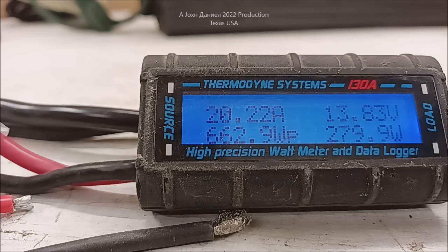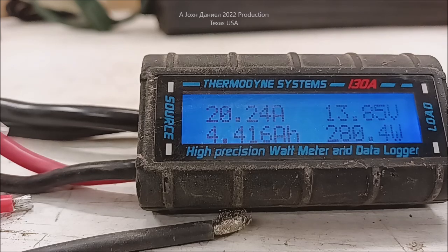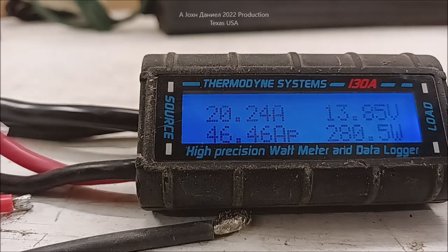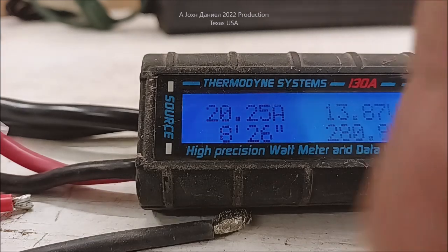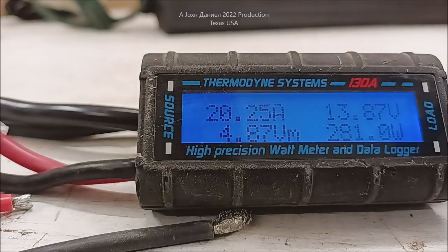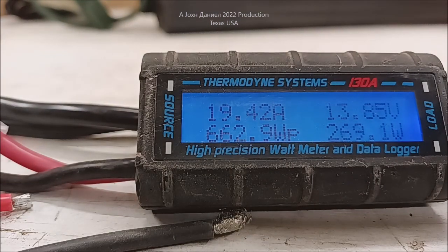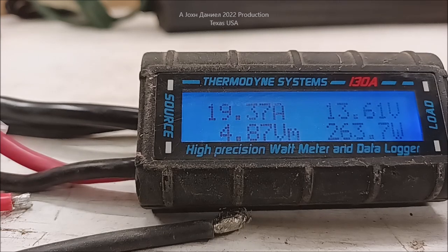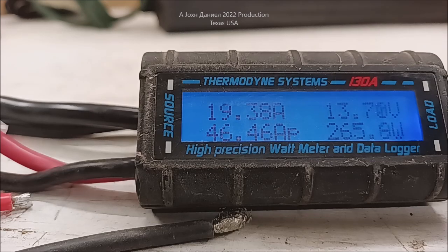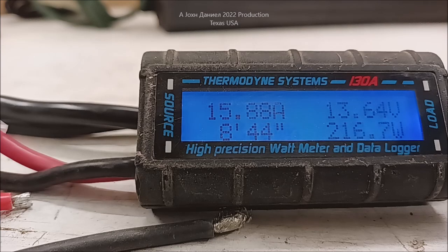This is a 45-amp controller, and as I'll show you here in just a second, I replaced that wire and I can bring this thing all the way up to 45 amps. I don't want to run it at 45 amps because anything made in China, if you run it over 90% of its rating capacity, you'll probably boil it up. So I'm going to go and jack the amps up.